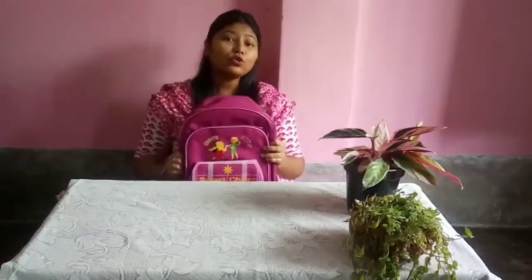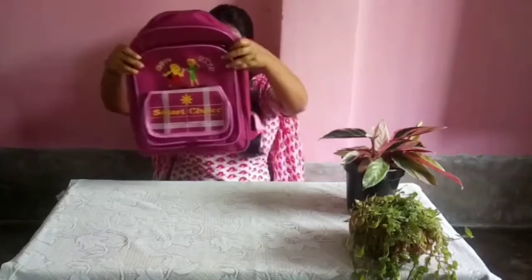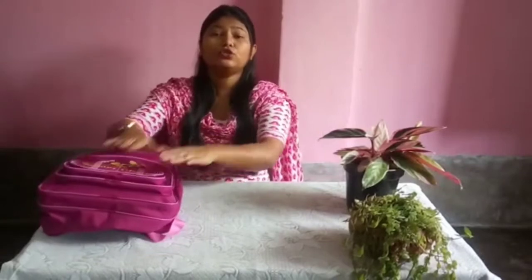See what I have with me — I have a school bag. This is my bag. Do you have your bag? Today I'm going to show you how you have to eat your tiffin with good manners.